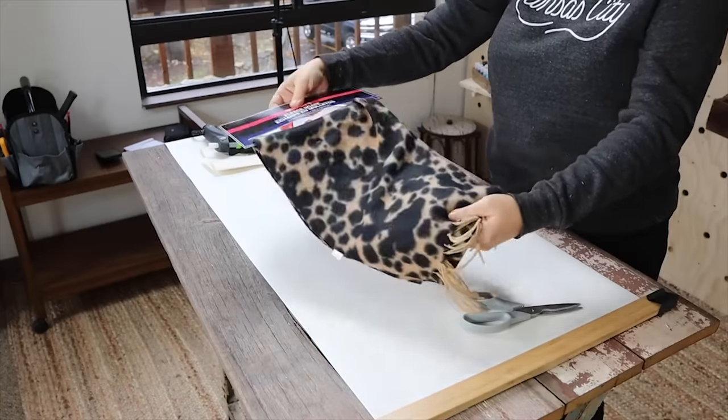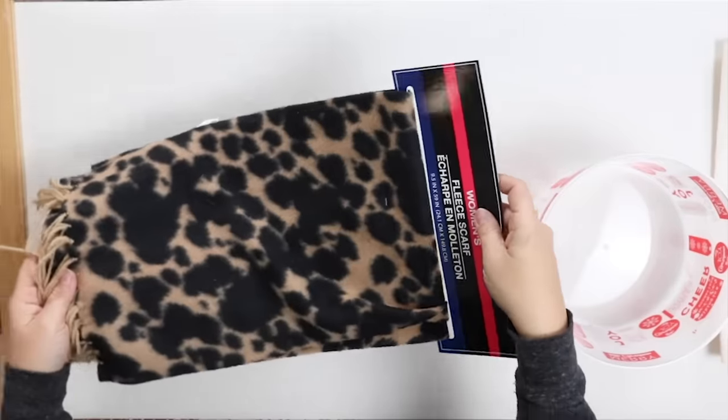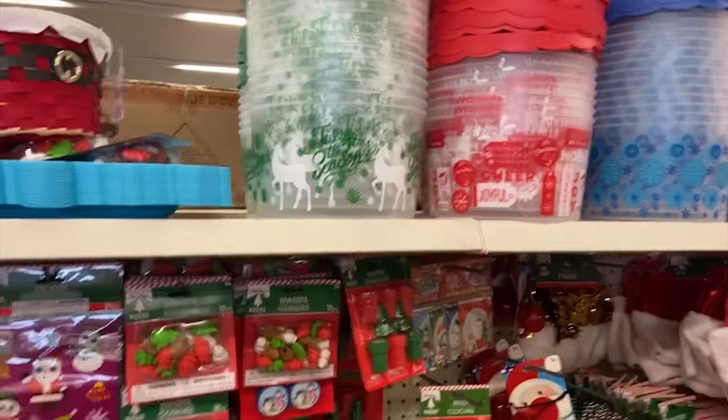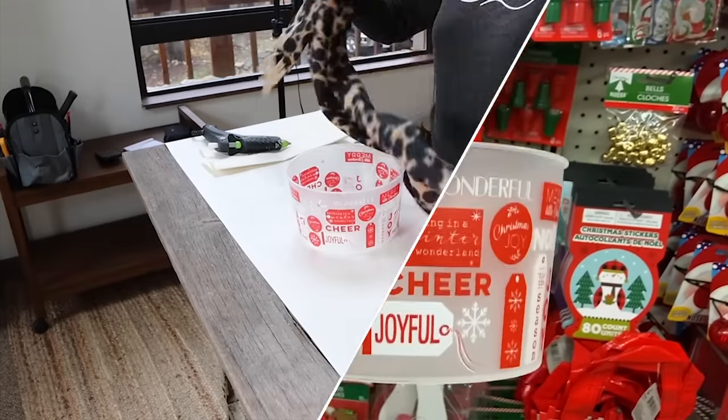When I found this scarf at Dollar Tree, I didn't know exactly what I was going to do with it, but I knew I couldn't pass it up. I grabbed one of their clear containers — these are Christmas ones, but you can buy these any time of year regardless of the season. This project is so easy to make and it only costs $2.